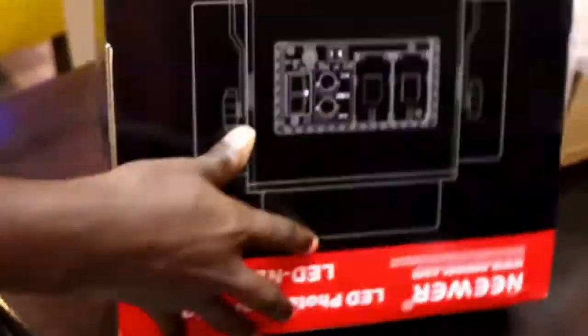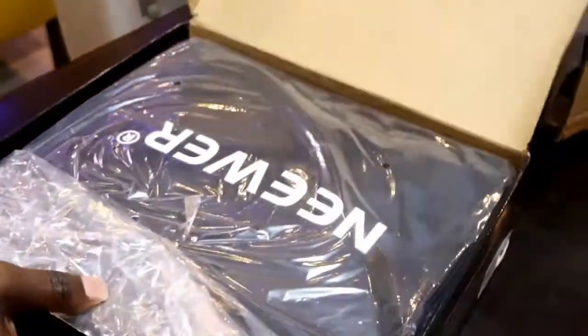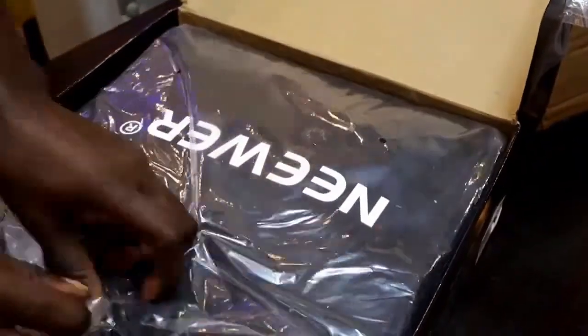Let's open the third one. Then I'll just put them aside and proceed opening, seeing if everything is in the package in the box. So this is the third light here. Let me open and see. Another casing — this looks good.